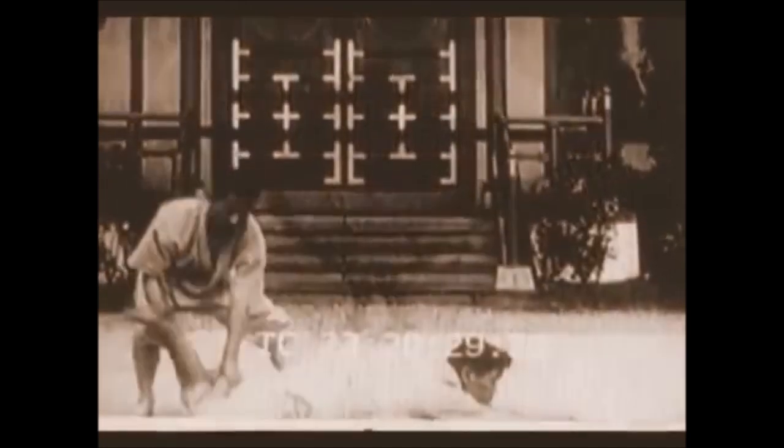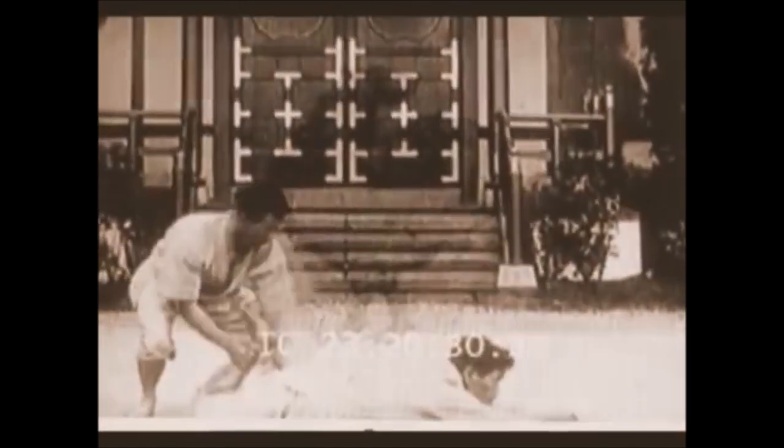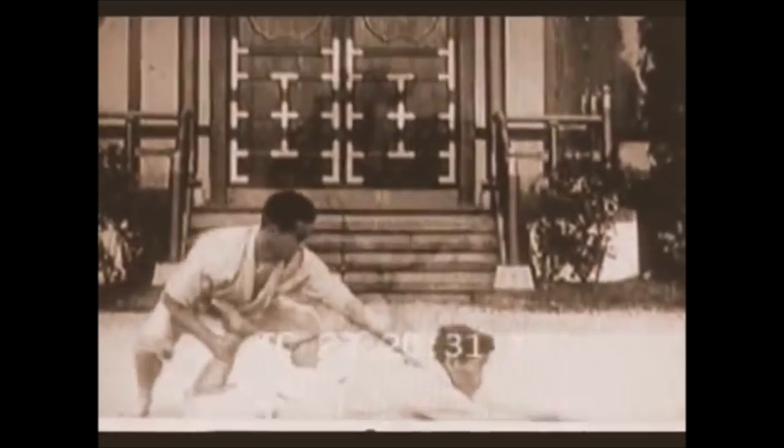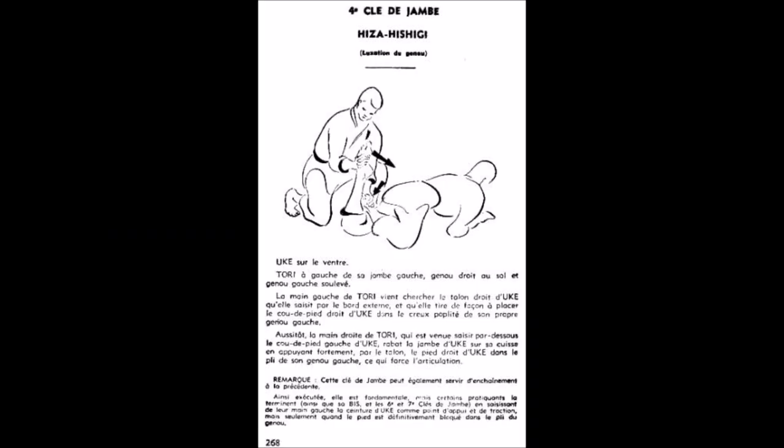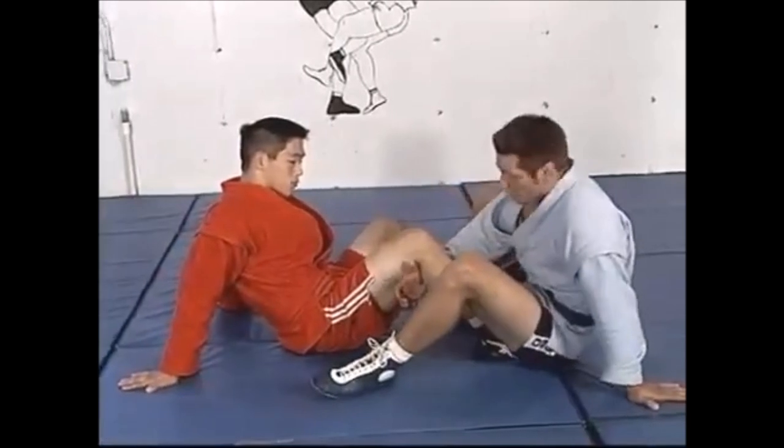Next is your calf slice or calf crush. Here you see you figure-four the legs, extend, and pull with the back of the collar. It's called ashi hiza hishigi, which means knee crushing, because it can damage the knee. As you can see, you figure-four the legs and press down extending the toes — it is incredibly painful. It's great for arrests, but in competition you obviously have to get more creative.